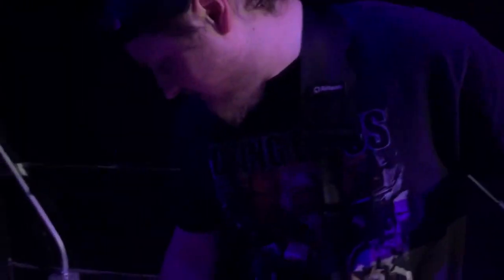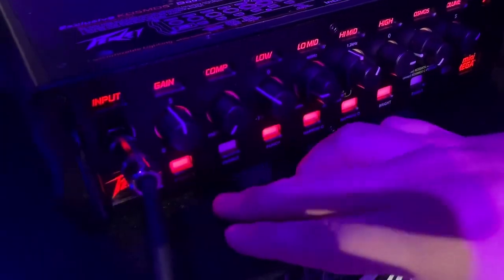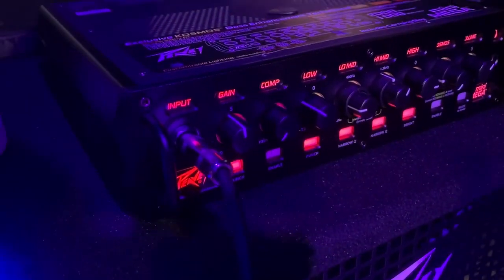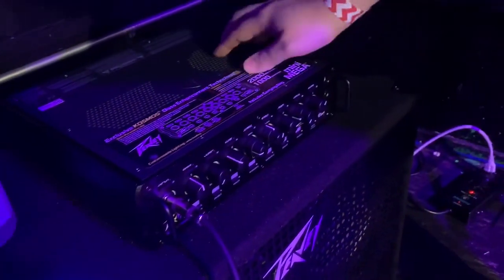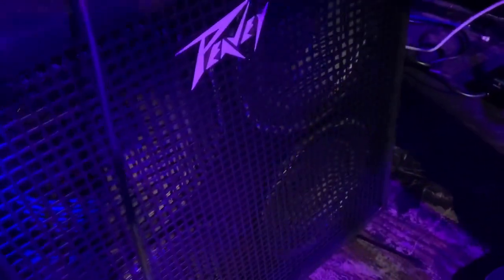It's my amp right here, the PV Mini Mega, and it's got all kinds of little toys on here. You can change the colors on it. It's got the Cosmos and the PV410 amplifier, and that's about it.